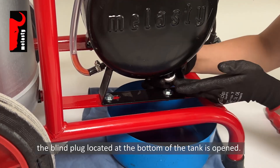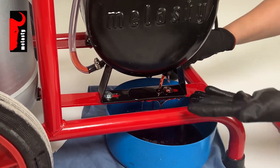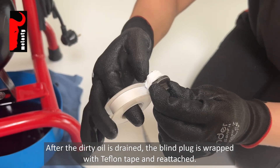To drain the existing oil, the blind plug located at the bottom of the tank is opened. After the dirty oil is drained, the blind plug is wrapped with Teflon tape and reattached.